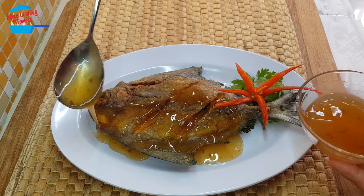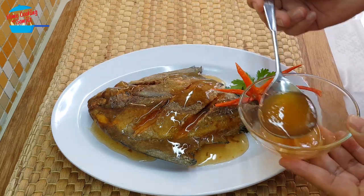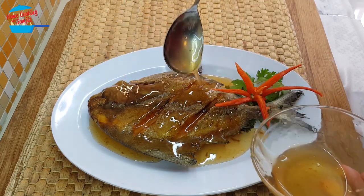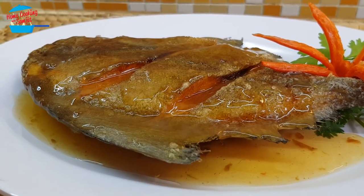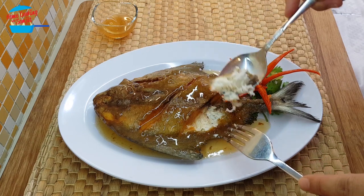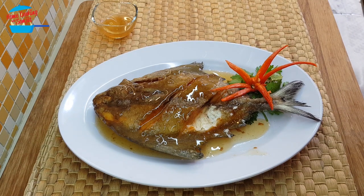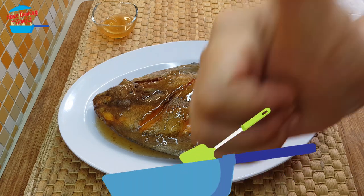Look at that glossy plum sauce on the crispy fish. I'm just going to take the fish — oh my, it looks so delicious. Let's take a bit of sauce. Mmm, delicious! The fish is crispy from the outside, but inside is so soft. It really goes very well with the plum sauce because of the sweet and sour taste. Lovely, this is really nice. I'll give it a thumbs up.